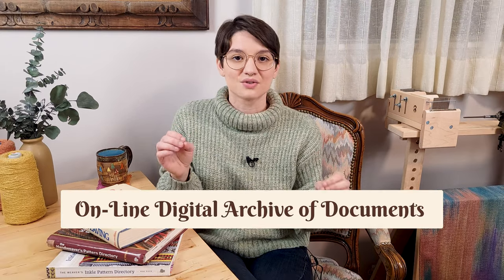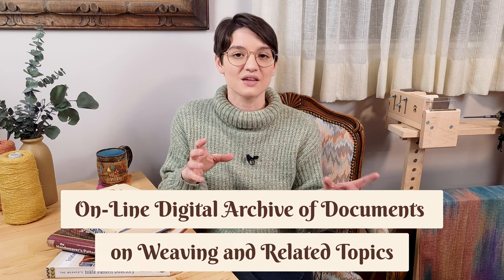The final online resource that I recommend — not just for beginner weavers, but for anyone interested in learning about weaving in general — is the online digital archive of documents on weaving and related topics hosted by the University of Arizona's computer science department. And you might be thinking, why computer science? And that, my friend, is because computers would not have existed without looms. But that's a story for another day.